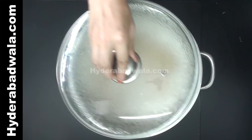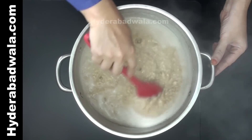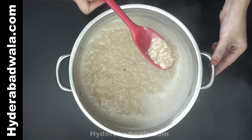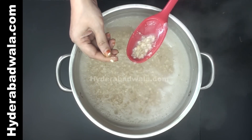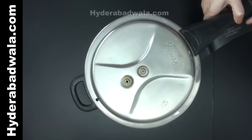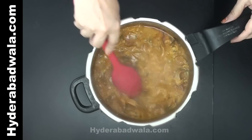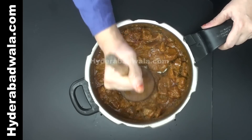When the oats and black gram get tender, switch off the flame and keep aside. Check the mutton — remove the lid and stir fry till the oil separates and the gravy dries up. Switch off the flame and mash the cooked mutton.